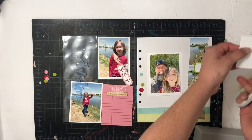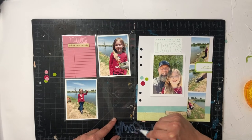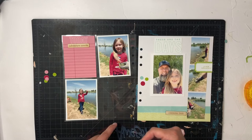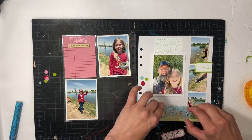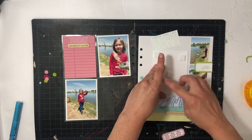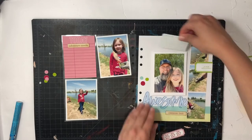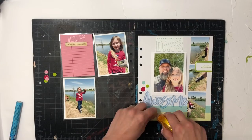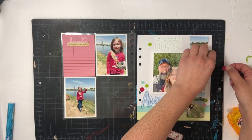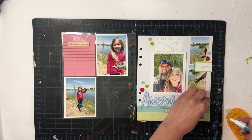I wasn't expecting my husband to send me a selfie, but I absolutely love it. Just a reminder — I use the blue glue pen for my acrylics and it works great. I put a bunch of glue on and press it down right below the daddy-daughter selfie, then pop-dot that photo for a little more dimension. I then put down another title piece from the digital stamps, adding 'cherish this' below 'Awesome,' and figure out where I want my little dots — some pinks, greens, and blues — to add visual interest.